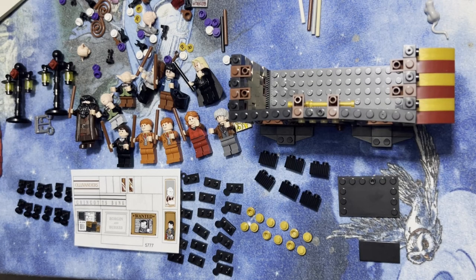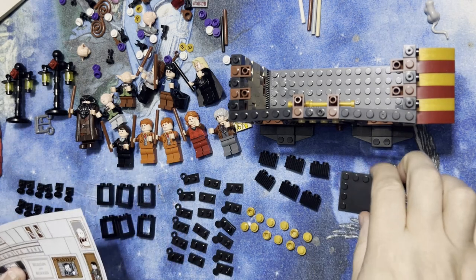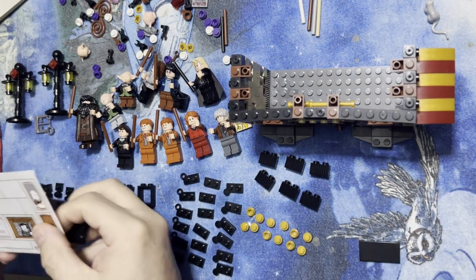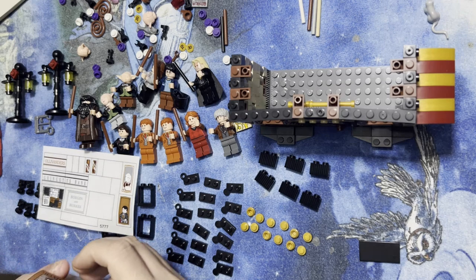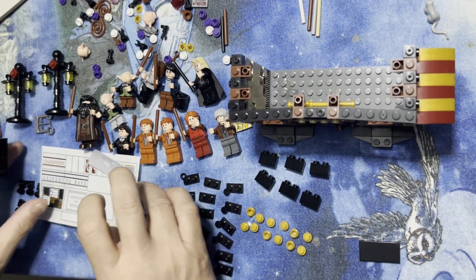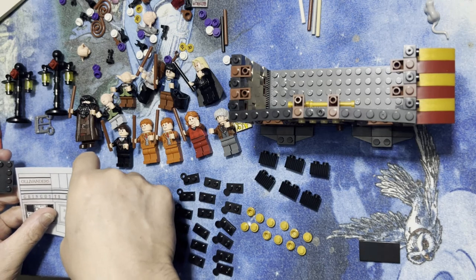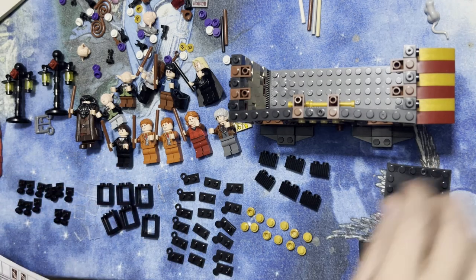All right, LEGO Fanatics, we're back. I got some parts here, we're going to move along. So I need to put this wanted poster here on this. And it needs to go... oh wait, hold on. Let's put this back because I got the wrong thing. That's not a problem, I can fix that later.